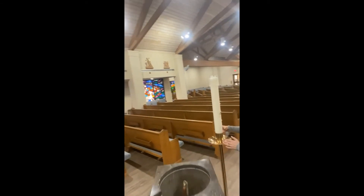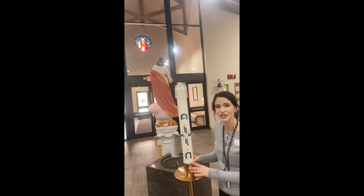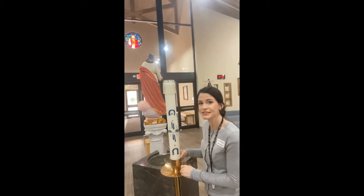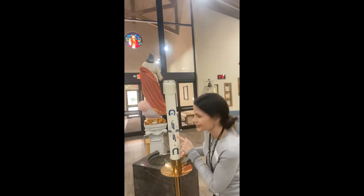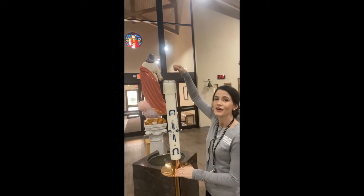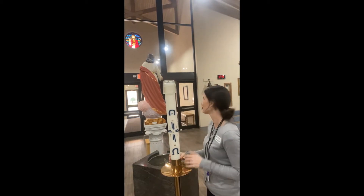Next to the baptismal font is the Easter candle. We light this at the Easter Vigil every year, and it has five nails for the five wounds of Jesus on the cross, and the year 2021. When a baby is baptized, we light the Easter candle, and their baptismal candle is lit from the Easter candle, showing that they receive the light of Christ in their soul.